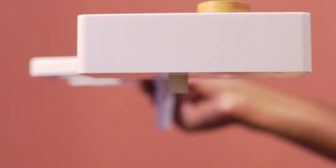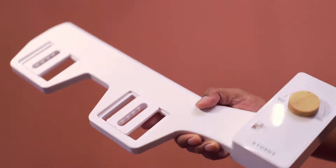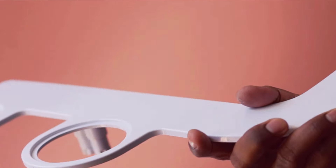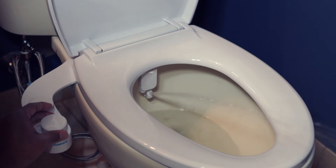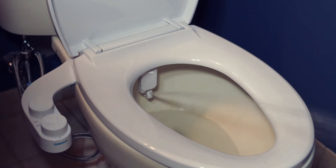In summary, these bidet toilet attachments are suitable for various toilet types, providing a range of features for a customized and efficient cleansing experience. And they are all highly recommended.